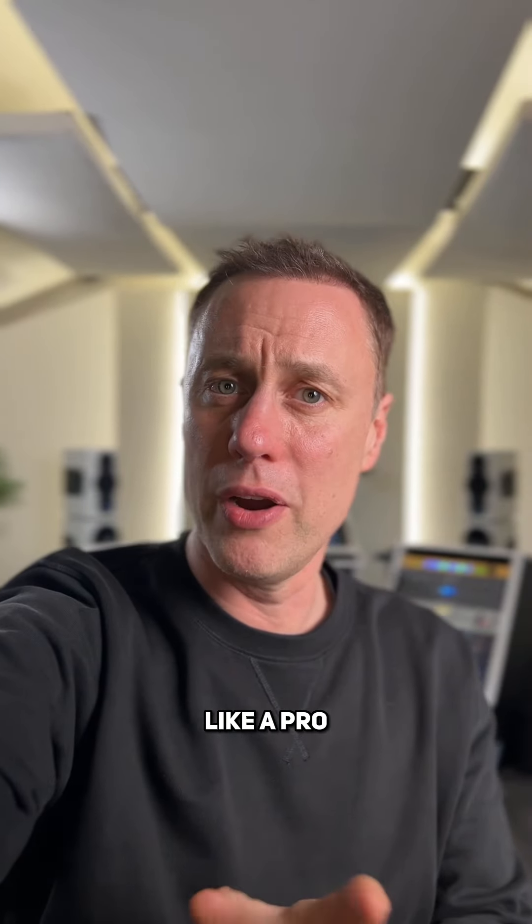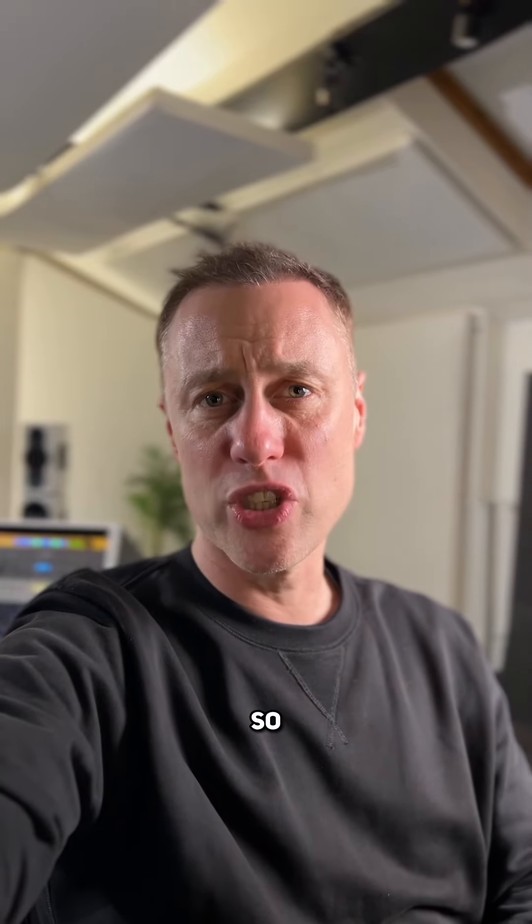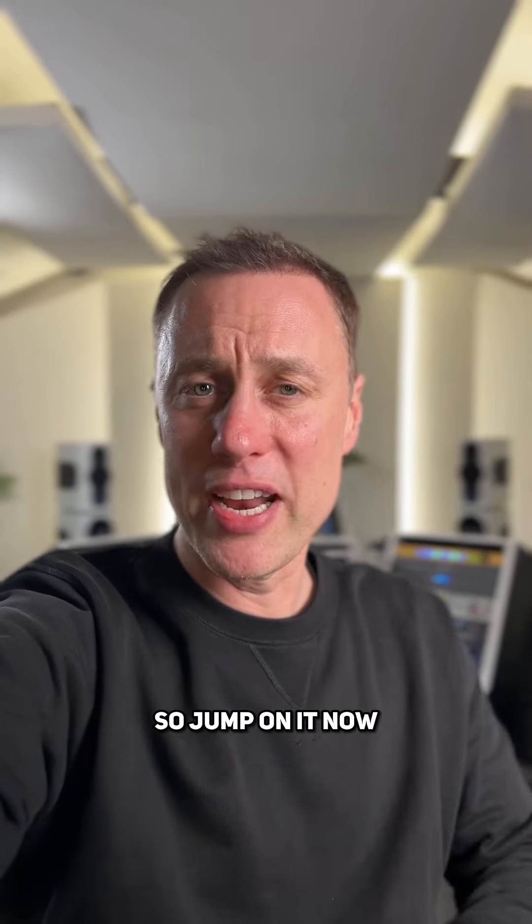But if you really want to know how to get the best out of these and master tracks like a pro, until the end of February I have my mastering accelerator course on sale. So go to streaky.com — there's only a few days left, so jump on it now whilst you can.